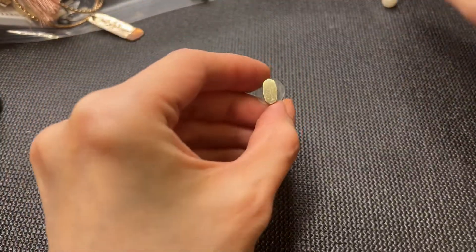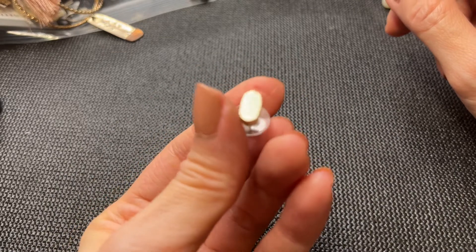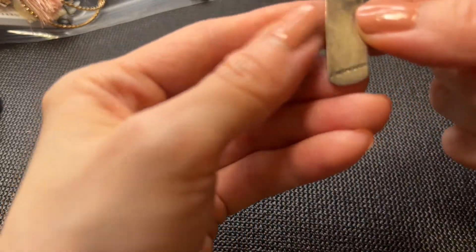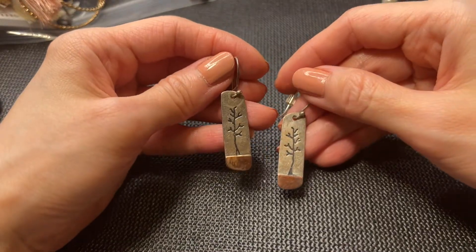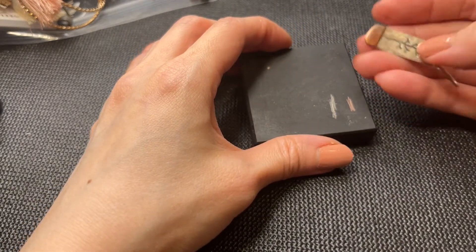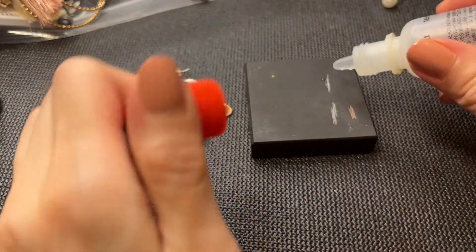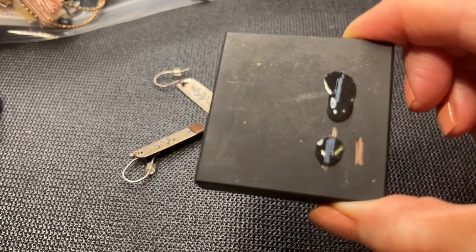We have a pearl earring, and this earring with a KS mark — I think this is a Kendra Scott and it also looks worse for wear. I think this might be a match to the necklace we found earlier. And we have the check mark 925 Mexico earring we saw earlier — these are so cool, very beautiful. I'm pretty sure these are sterling — quick scratch, take the solution, it turns bright blue — we have sterling! So that's awesome, another pair of sterling Mexican earrings.